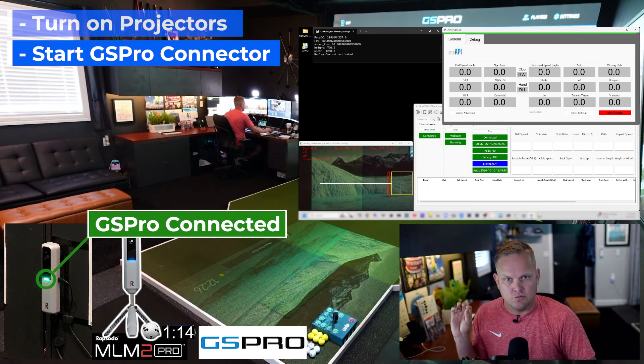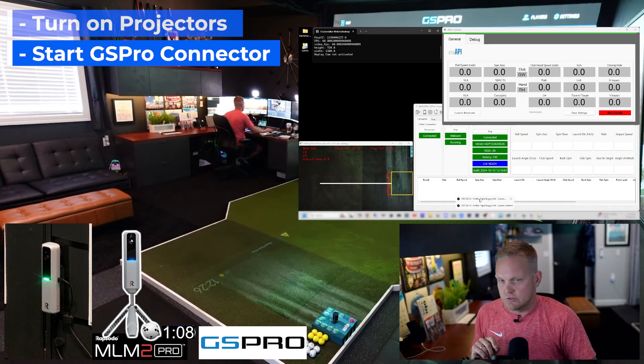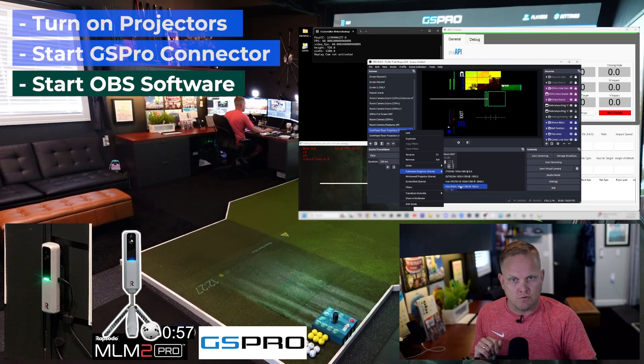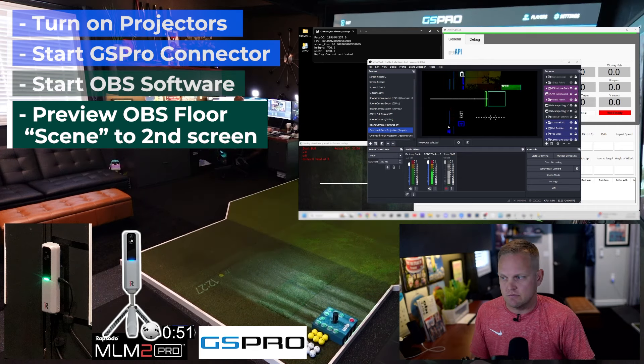Mine will lock to specific zones on that screen. You can see I've got the webcam putting windows showing my Google Chromecast. I want to display my OBS floor projection, so I'm going to right-click my floor projection scene and we're going to cast that to the right window, which is the floor.